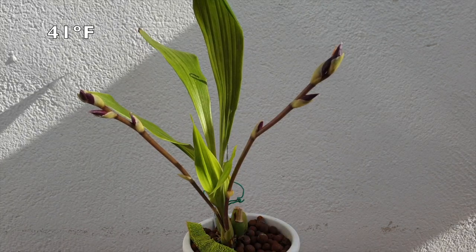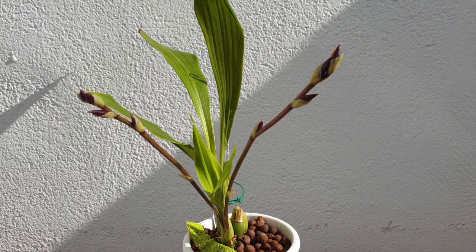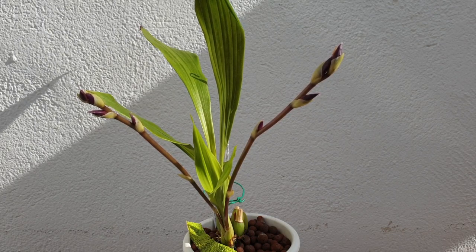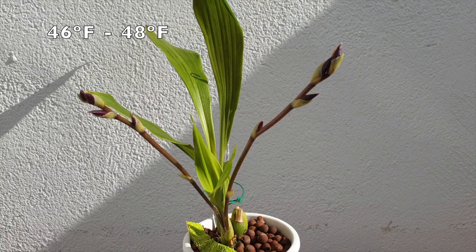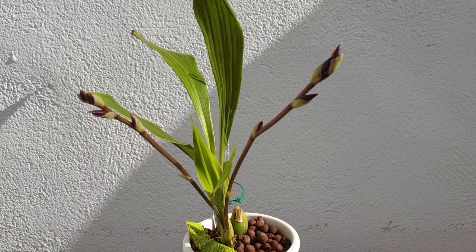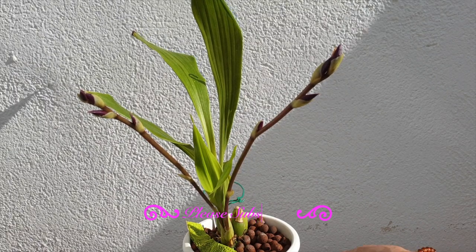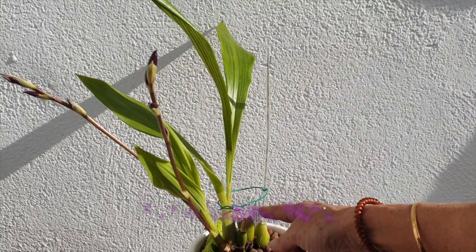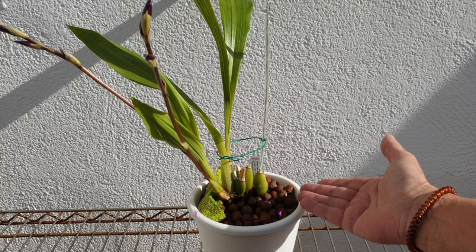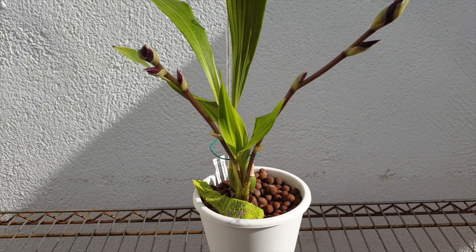I'm down here in the Mediterranean, south of Spain. My winter lows are five degrees Celsius and my summers just get very, very hot. This orchid is currently living outside and we are in the middle of winter where temperatures can get as low as five degrees — normally hovering around eight or nine. It's the first year I'm doing this, because the previous two years I've been losing all the leaves of the growths, and I'm not sure if that's a trait of the orchid or my culture.